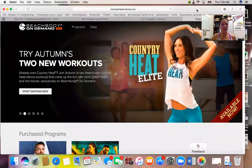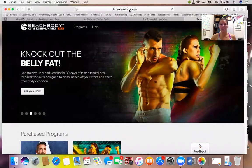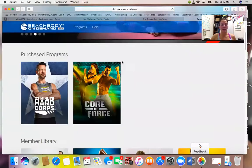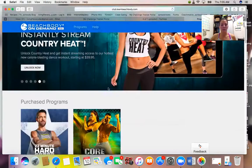You also get the Fixate cooking show, which is totally loaded with recipes to help you keep variety in your meal planning. Let me share my screen. If you have any questions on how to get the premium club membership, let me know. You can log in by going to club.teambeachbody.com, and sign in with your Team Beachbody username and password. It'll show your purchased programs automatically.